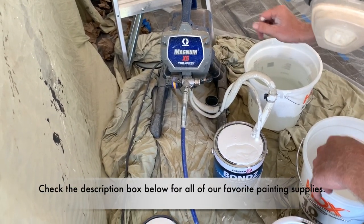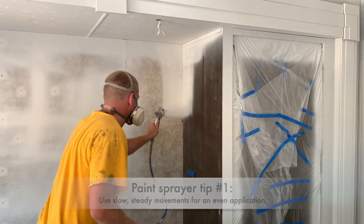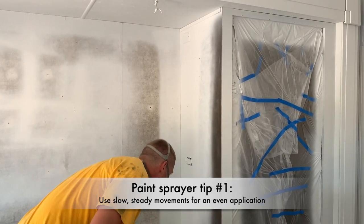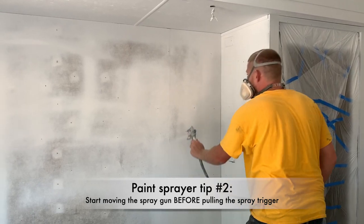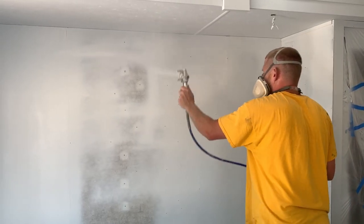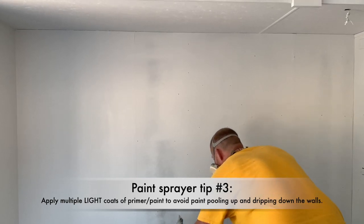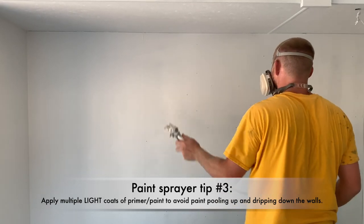The paint sprayer we're using is the Graco Magnum — we can link it below. We've had great results with it on our last RV and highly recommend it. The main goal with the paint sprayer is to get the paint applied as evenly as possible, so you really have to be very steady with the spray gun. You need to be moving the spray gun before you pull the spray trigger — if you pull the trigger and then start moving the gun, it's already too late and you'll end up with paint that pools up and starts dripping. I usually do two light coats of primer and then two coats of paint. When you try to do too heavy of a coat, you almost always end up with a drip spot, which is a huge pain to deal with.